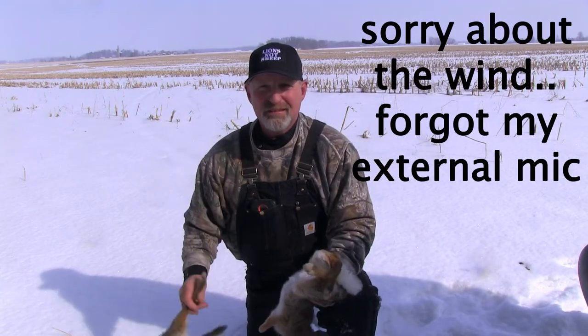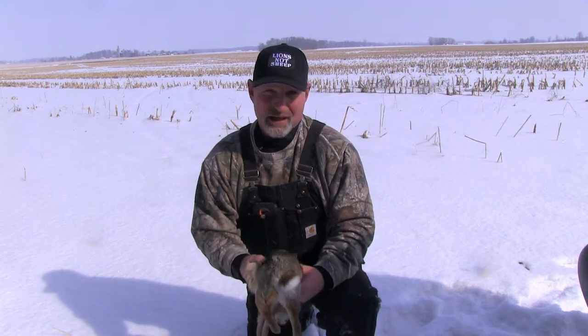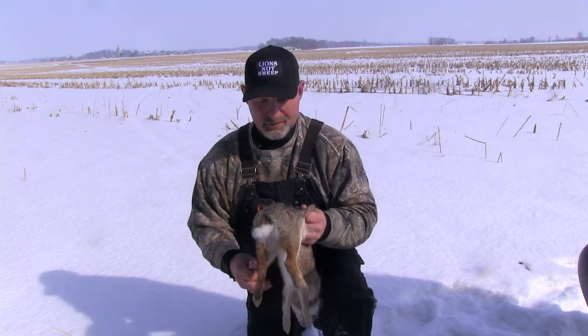Successful day out bunny hunting, got a couple bunnies. I want to show you what I think is the fastest way to field dress a bunny rabbit.